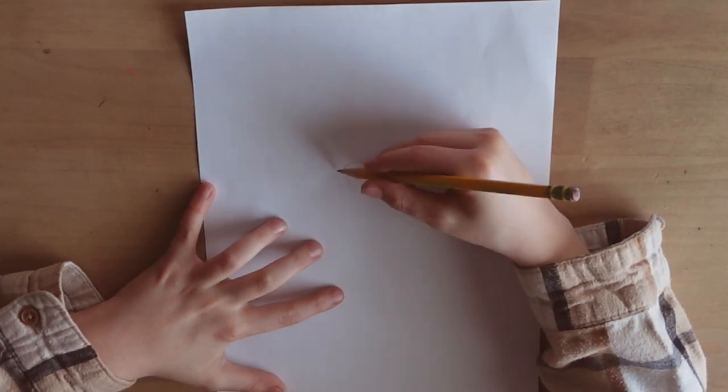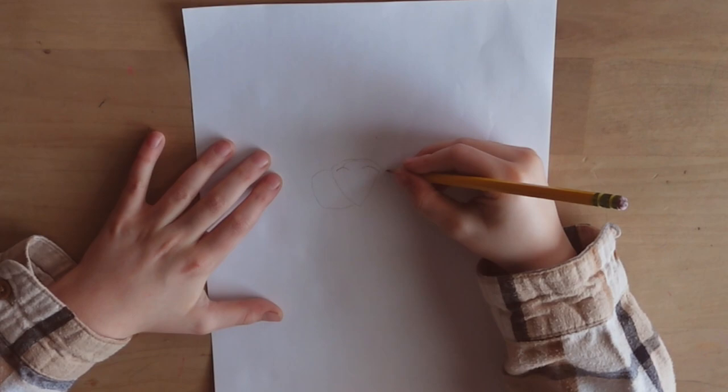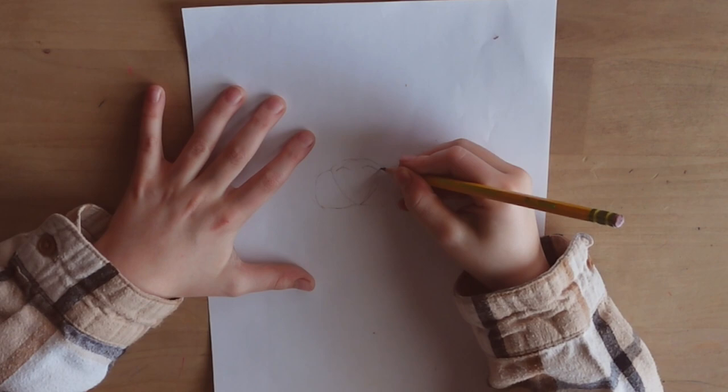Hey guys! Welcome back to another video and today we will be drawing Bowser. So if you think I'm going too fast, just push pause. First I will be doing a sketch for you guys so I don't make any mistakes.